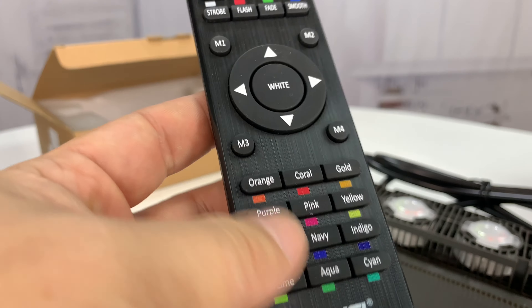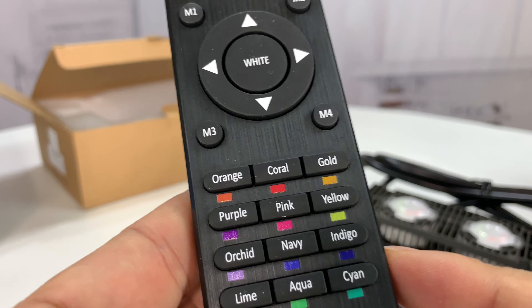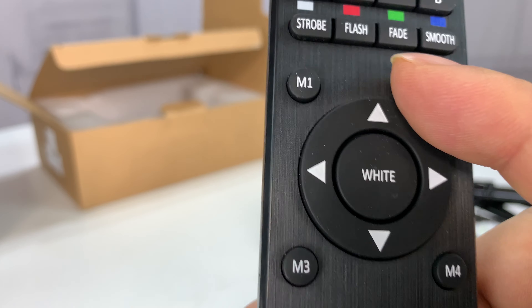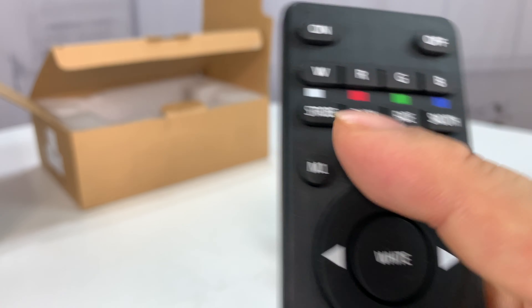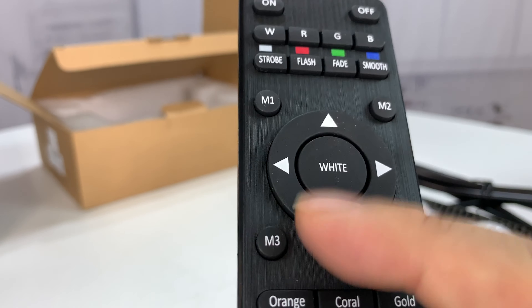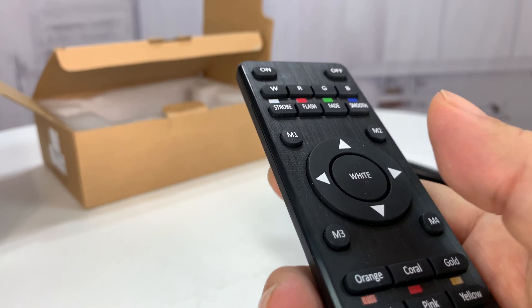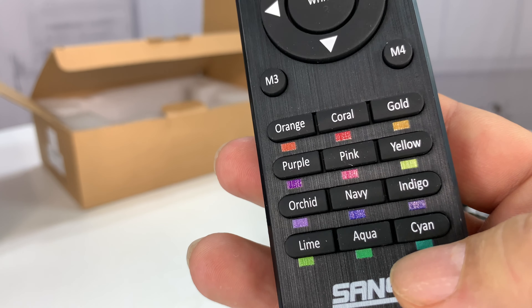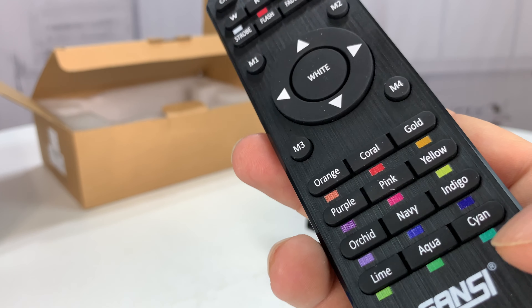This is like more detailed than my TV remote. All plastic but it's got like a little brushed metal finish on it. It has white, red, green, blue, strobe, flash, fade, smooth, M mode 1 and 2, directional controls, white, and we've got a lot of in-between colors here — everything from orange to cyan.